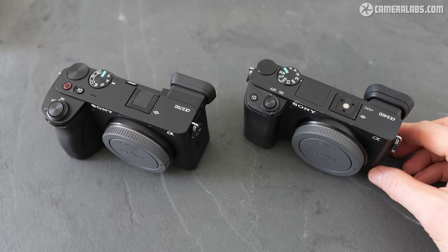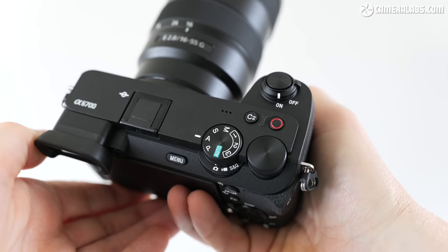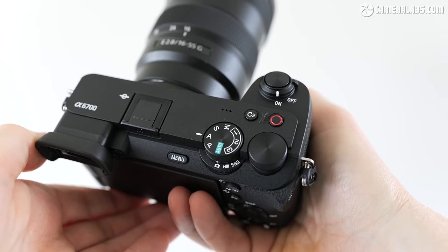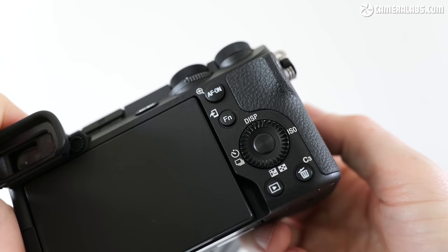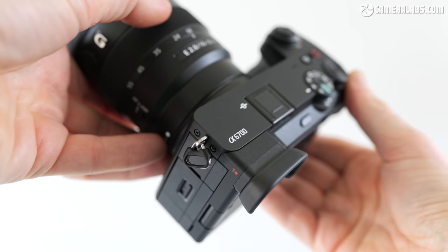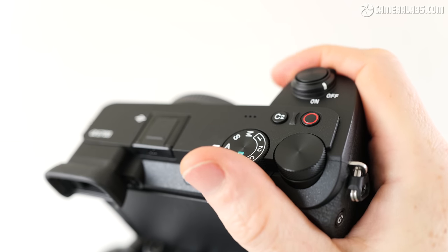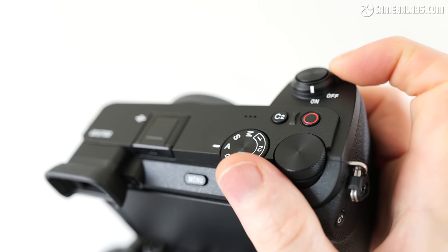I'll be making lots of comparisons against alternative models and rivals, including the a6400 seen here on the right. When you first pick it up, the a6700 most closely resembles the a6600, sharing essentially the same compact body shape with a flat top and viewfinder perched in that top corner. In your hands, the weather-sealed body with a magnesium alloy chassis feels small but robust and comfortable, with a generous grip that's a tad deeper than before. It weighs around 500 grams with battery but no lens.